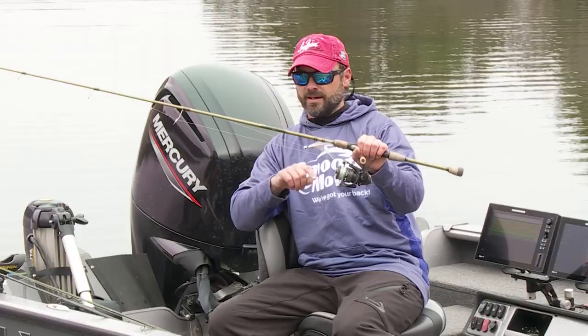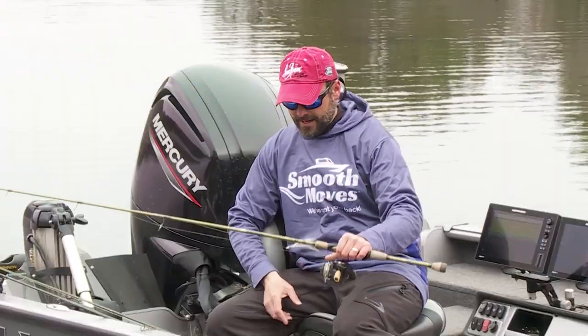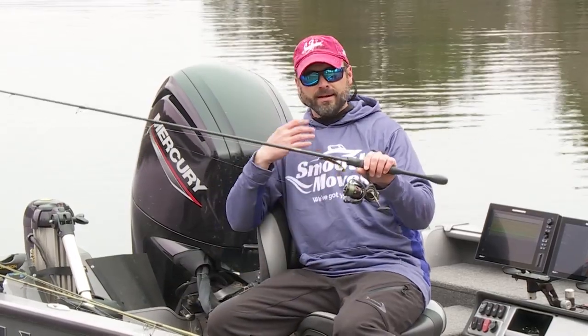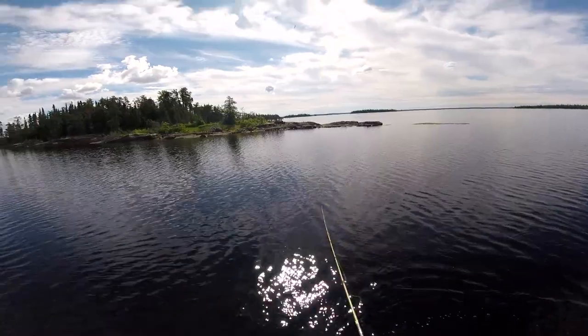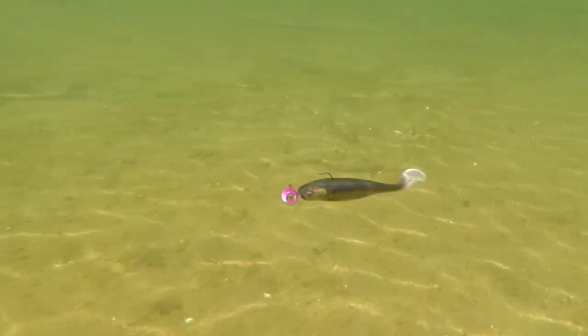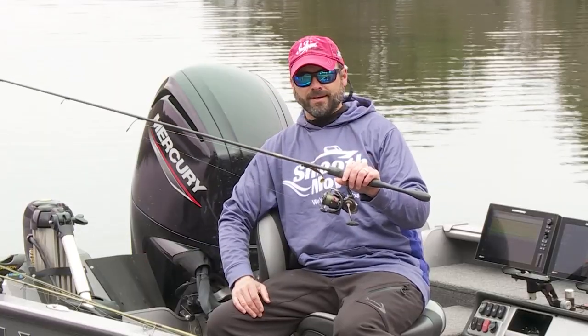This little moontail right here catches everything — largemouth, crappie, walleye, smallmouth — deadly. Got to have that on the boat. And then the other stick I've got is a swim bait. You cannot go wrong with it. Cast it out, reel it in, jig it, work it however you want. This thing will catch just about everything that swims. With these three rods on the deck right now, I've been catching tons of everything and gotten into some really nice fish.